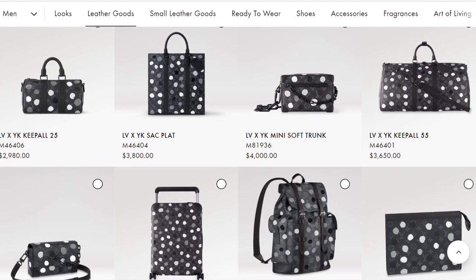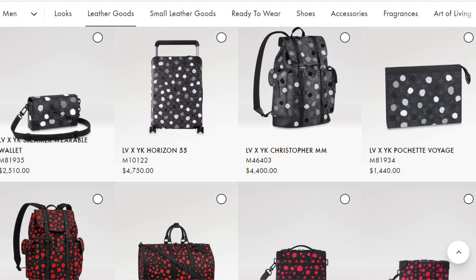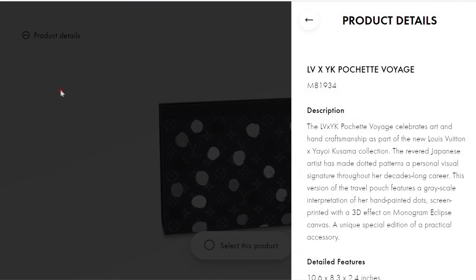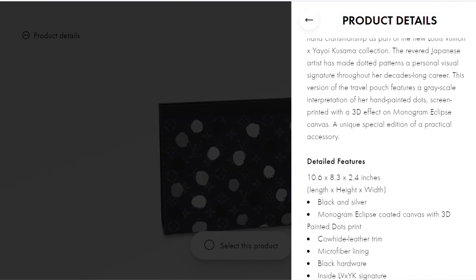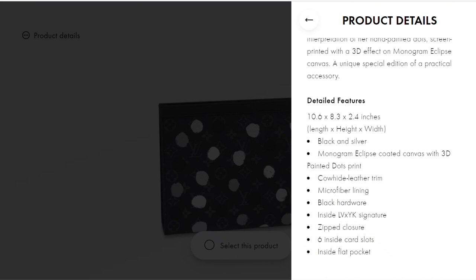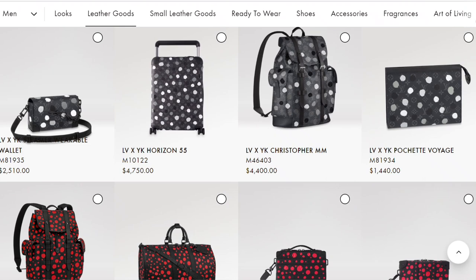Here we start with leather goods — Monogram Eclipse with grayscale infinity dots. I really like these pieces. When you take the color out and it's just grayscale it's not quite as overwhelming. The one I think would probably be the best purchase from this collection is the Pochette Voyage. It's relatively well priced at $1,440 — it normally retails at $1,030, so I think that's an appropriate markup for a special collection. It's decently sized and works as either a toiletry pouch or a clutch, making it very versatile for both men and women. The Pochette Voyage is my personal pick in this colorway.